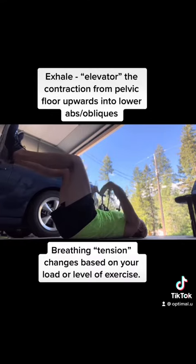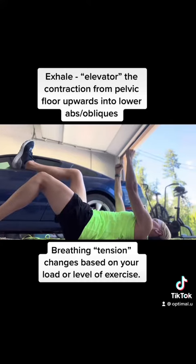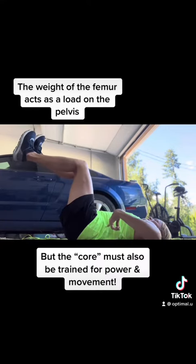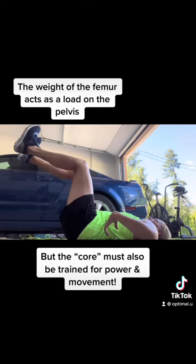Your inhale is expansion and lengthening in the pelvic floor. Your exhale is contracting or shortening the pelvic floor. Exhale strong to drop the ribcage down, back, and together — you should feel your obliques kick in as they reposition the ribcage.